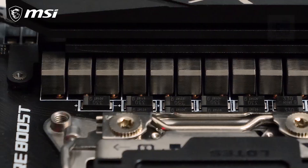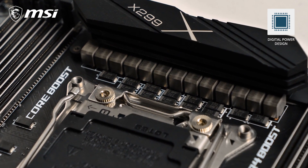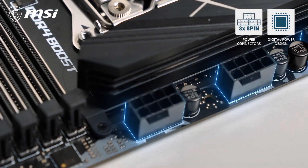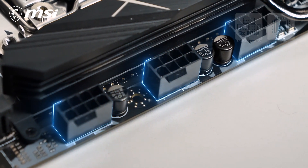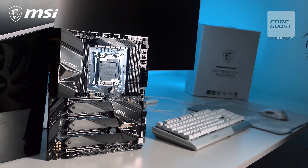Unleash your creativity with the MSI Creator X299. This motherboard is the perfect foundation for your high-end content creation powerhouse. Utilizing a 12-phase VRM design with the most powerful 90-amp digital power stages and three 8-pin power connectors, the Creator X299 is able to push your Intel Core X-Series processor to its maximum potential.